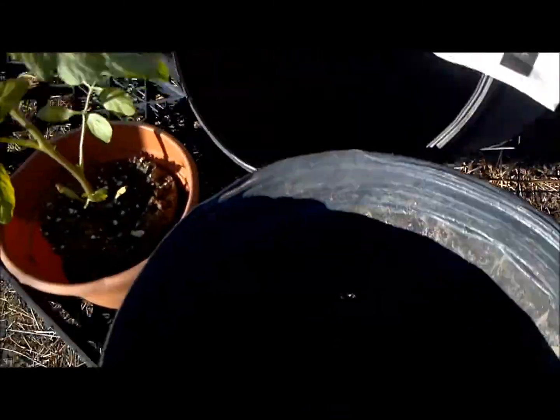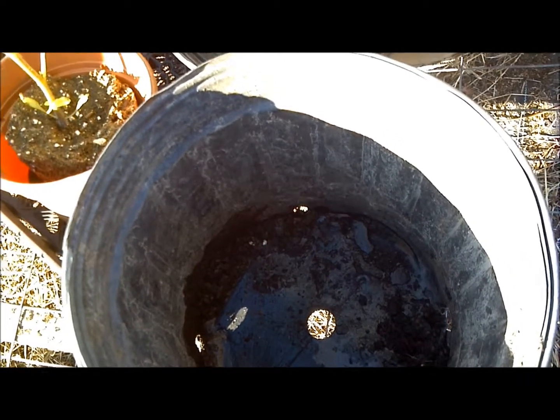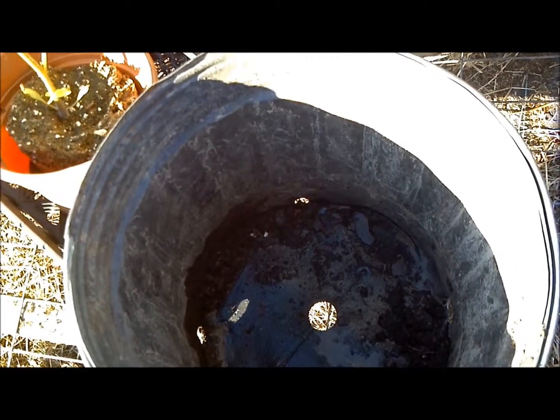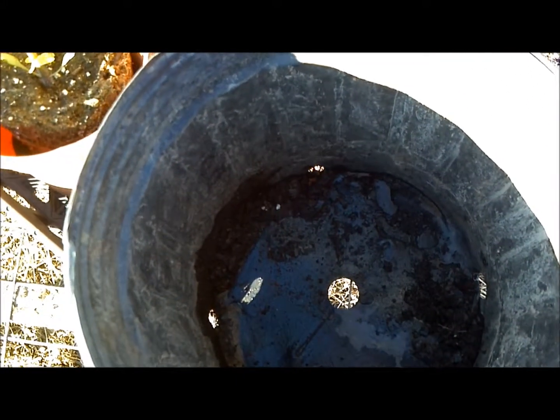So there's our tomato, here's some soil, there's some more soil over there, and here are some pots. Now if you worked at my greenhouse and you dared to reuse a pot without sterilizing it first with bleach, you would so totally be out of a job. But we're not at my greenhouse and I'm not really that uptight.